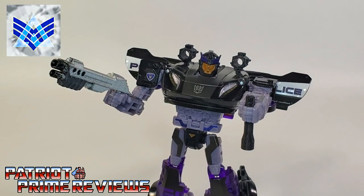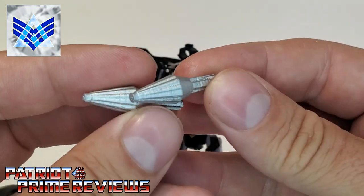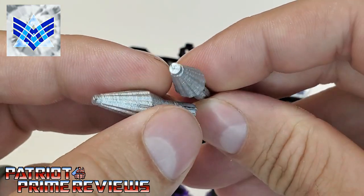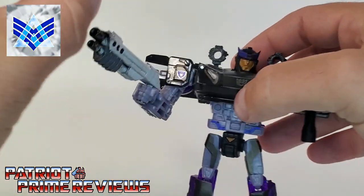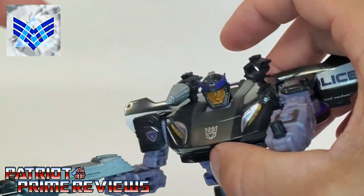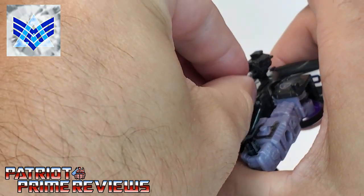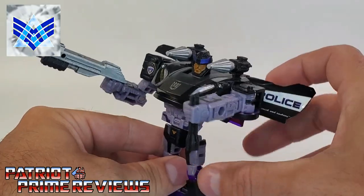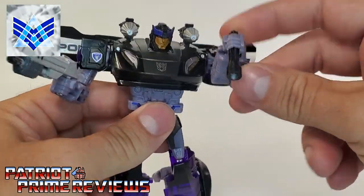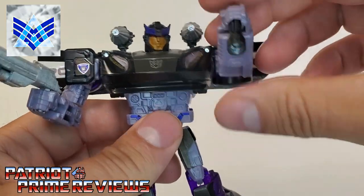You have a couple of different options for the mounts. First, you have these beam emitters — which look like missiles to me, but that's what they're called. They're very well sculpted with lots of nice details, and they simply slot right into the shoulder mounts. There is Barricade with the beam emitters. I think that looks really good — it's very G1 looking.